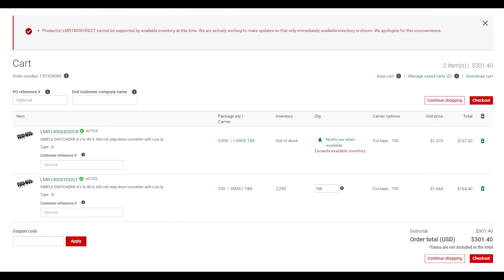It seems there is some TI stock for a similar part number, the LMR14006YDDCT, which was not available a couple of months ago when I checked. Stock can vary as it comes and goes, but looking closer at the TI website, after adding the part to cart it is not actually available to order from TI, and on top of that it is more expensive compared to the original part. I used to get my original part number for 90 cents, so this is a massive cost increase especially when dealing with just a few hundred pieces in quantity.